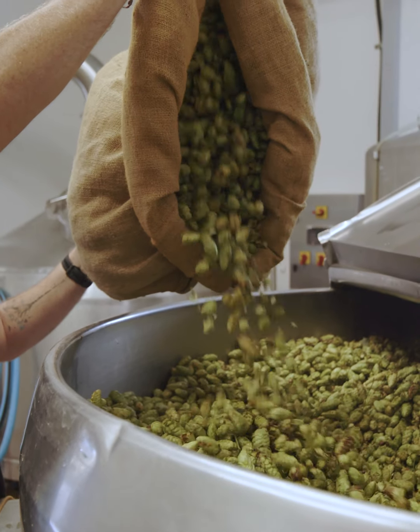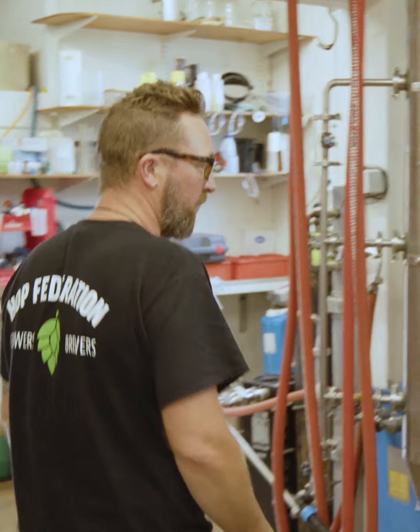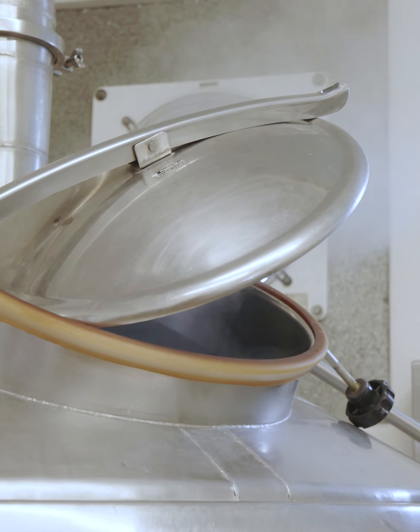The first thing we're going to do is get the mash going on, then we're going to chuck it straight into the kettle and we're going to boil the hell out of it for about 90 minutes.